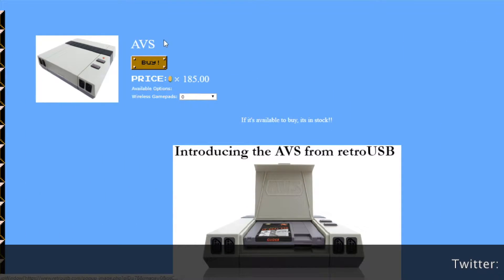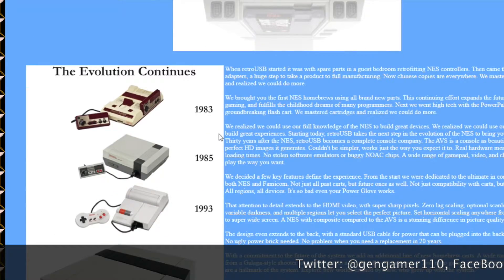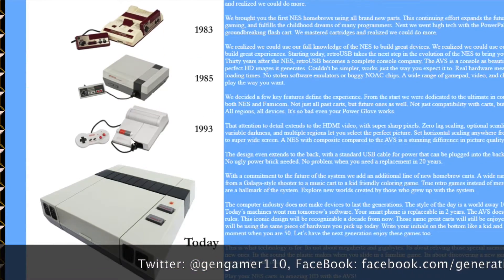Welcome to The Generational Gamer. Today I am going to show you how to update the firmware on your Retro USB.